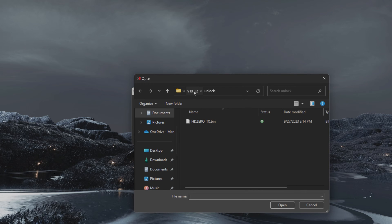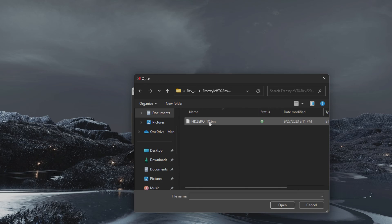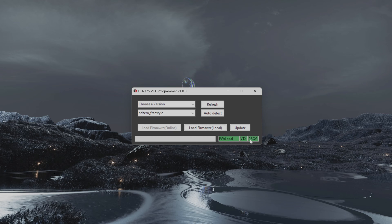Now that we have local firmware, let me show you how to flash locally. Back in the flasher app, hit 'Load Firmware Local,' then navigate to your firmware folder — find the version folder, open the Freestyle subfolder, and select the tx.bin file. With that selected, all indicators go green. Hit Update, the progress bar runs, and you'll see 'Update Success' — the firmware is updated.